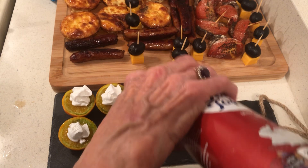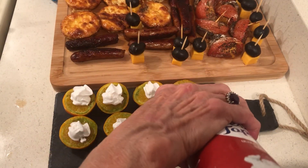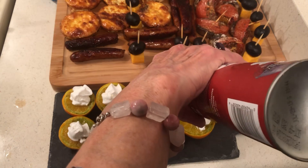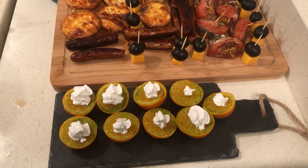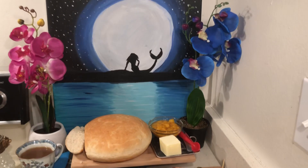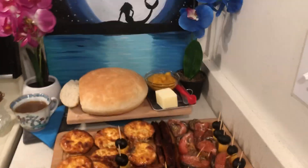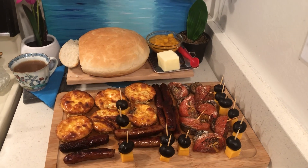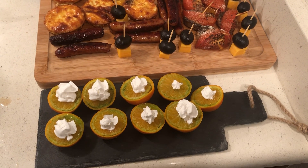The good thing about this is most of it can be made in advance. Every day could be a party. Every day could be a joy, if we make it that way. God bless you all.